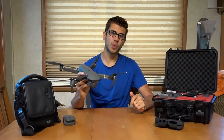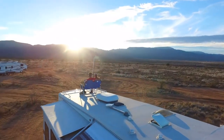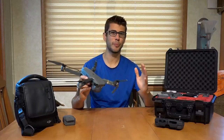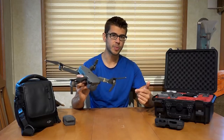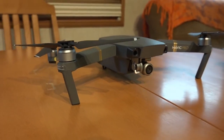Drones are a great way for travelers to capture themselves and their environments around them, their beautiful scenery, and whatever's going on. But the problem is a lot of times they are bulky or delicate and difficult to lug around. But the DJI Mavic Pro solves a lot of those problems. What makes this drone so unique is that it folds up into a relatively small package.